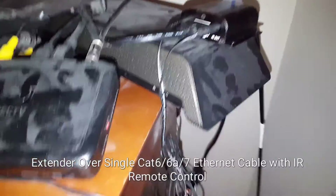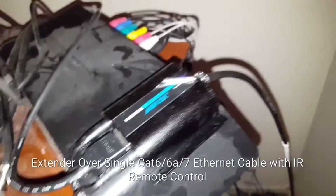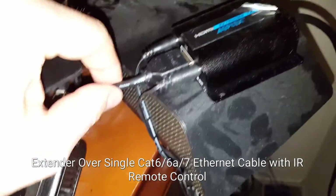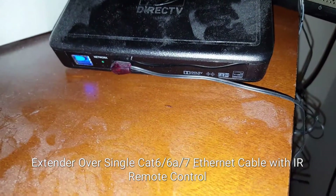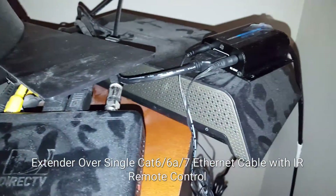Here we are showing you the send balun side of things. I've got the cat six terminated, link light is on, and my HDMI goes into the DirecTV box. I used a different IR emitter on here versus the one supplied, because this one taped nice and neat right here. But overall, this is a pretty good buy from Amazon.